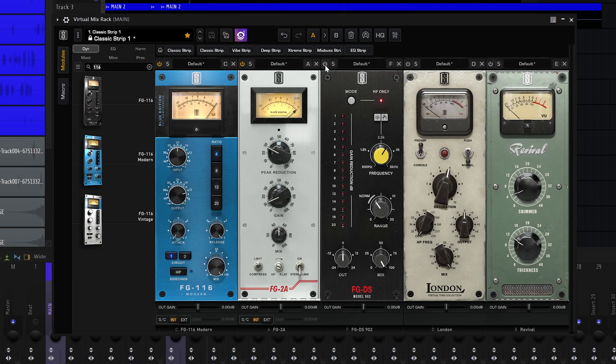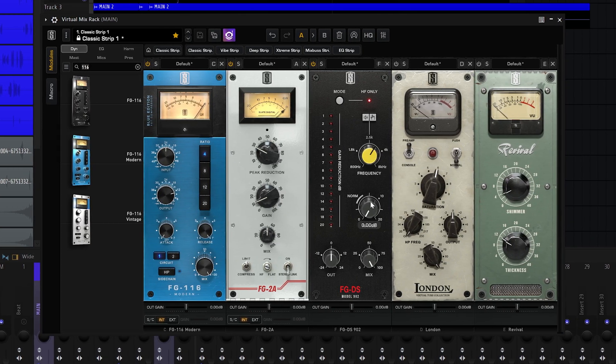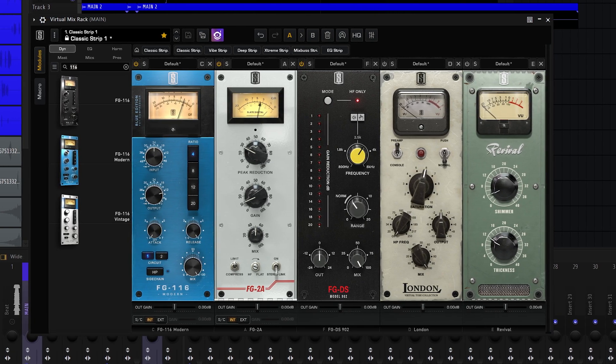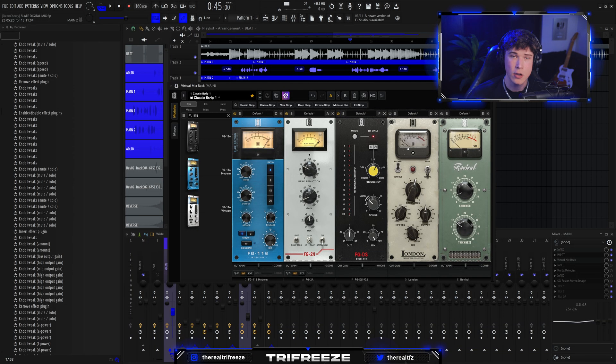So now we've got the compression down. Moving on to the de-esser — turn that on, enable HF Only, set this to 3K hertz, and then turn up the knob. Careful not to overdo this.